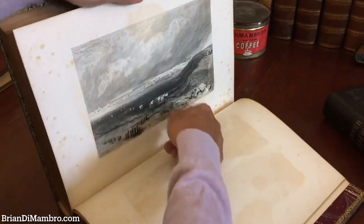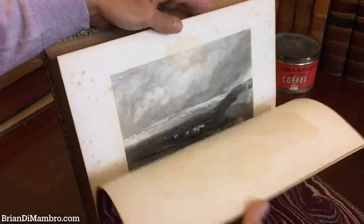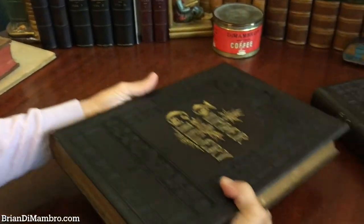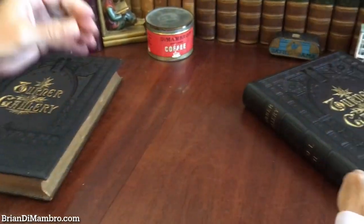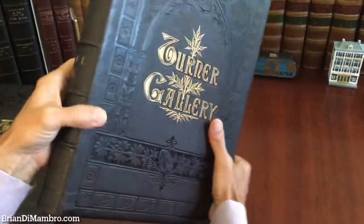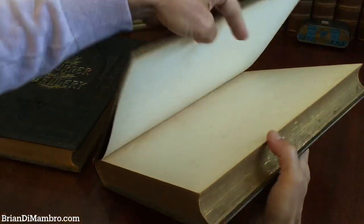This image here is probably about the worst foxing of any of them — it's the last one in the volume. This set will weigh well over 20 pounds in a box. Each volume must be 12 or 14 pounds.